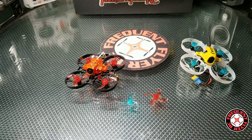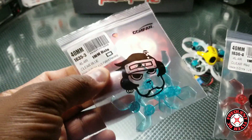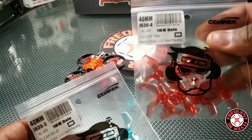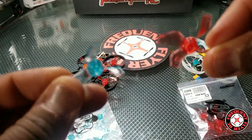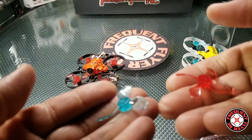What's up, you're checking out the Frequent Flyer, and today we're going to talk about the new GemFan 40mm props. These are the 1635-3s, the three-bladed props, and the 1636-4, which are four-bladed props. Here's a closer look at them — pretty awesome looking props. GemFan usually makes some really nice props with a lot of thought going into them, so I was definitely intrigued with trying these out.